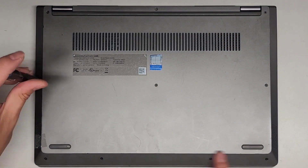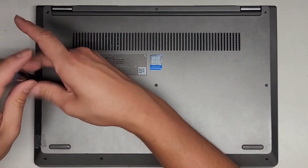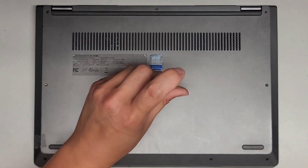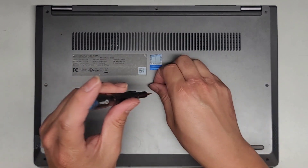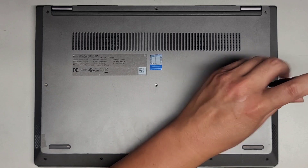We got three along the middle, and then we got four along the front. The customer needs their data, so we're just going to pull the SSD out of here and then mount it to a USB device to be able to read it.